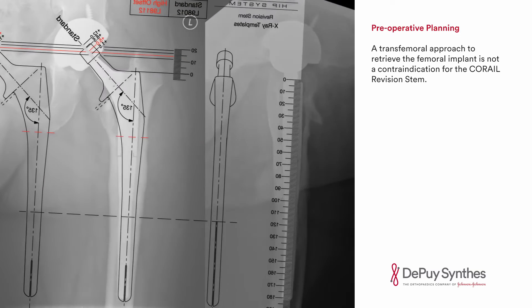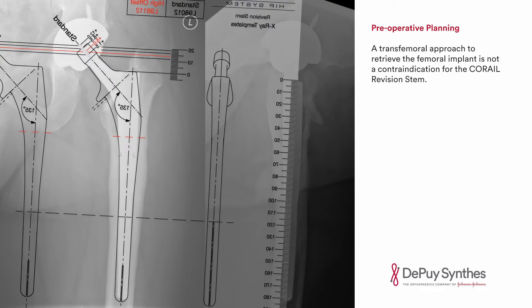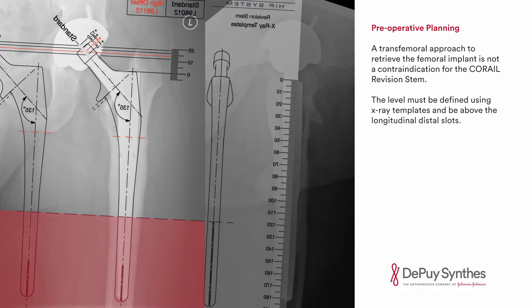A transfemoral approach to retrieve the femoral implant is not a contraindication for the Karai Revision Stem. The level must be defined using X-ray templates and be above the longitudinal distal slots.